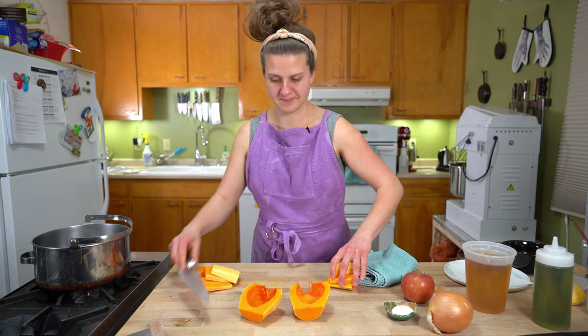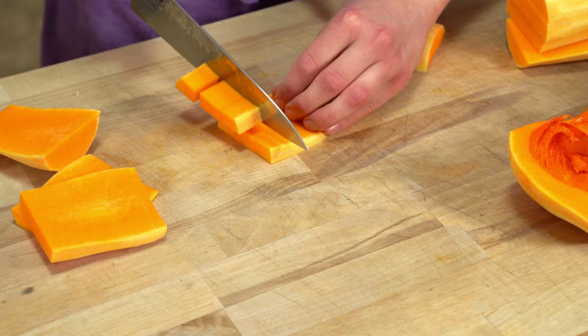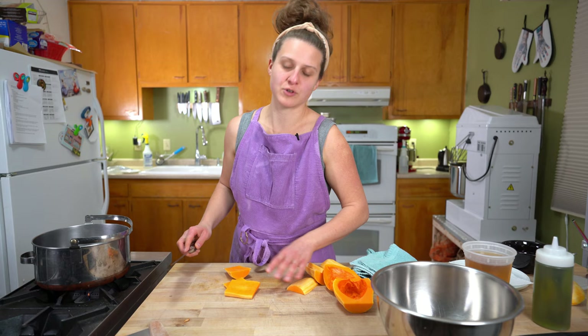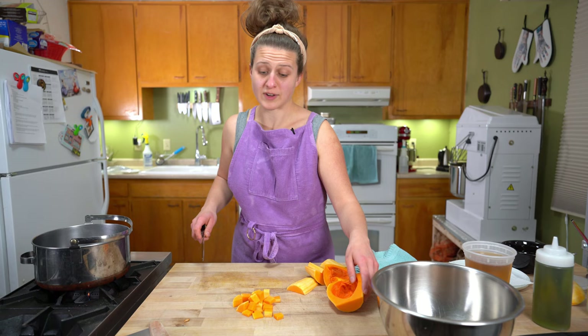Dice it up, get a bowl, and cut it in chunks. You just stand here and chop it until it's done. Those are not the same size at all.